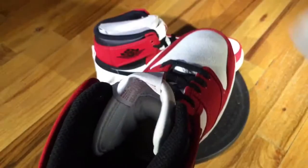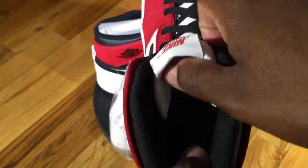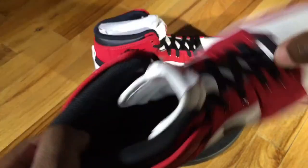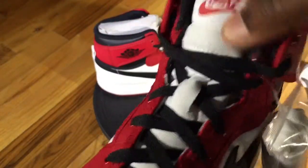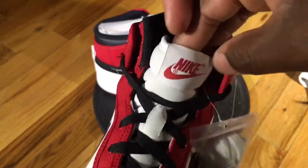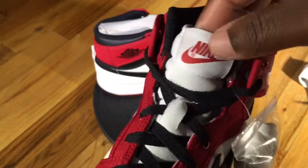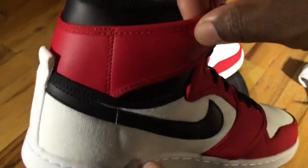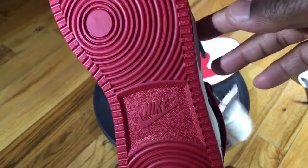Moving to the insole, it's the normal standard black with Nike branding on it. The sock liner is definitely nice, and you have a nylon tongue with Nike branding on it as well. There are some slight differences from the KOs to the standard ones.